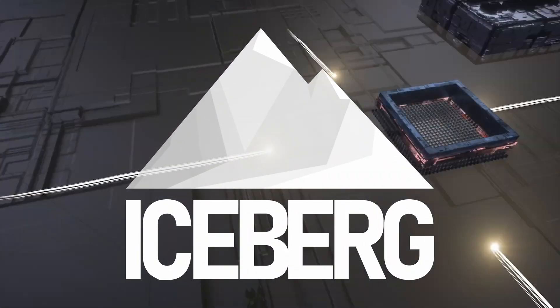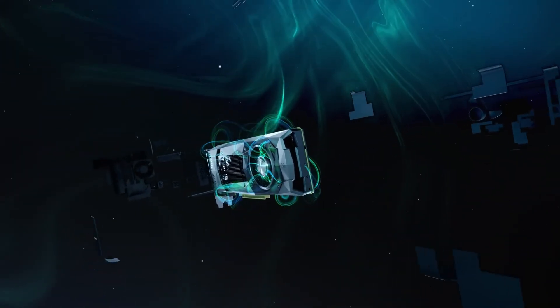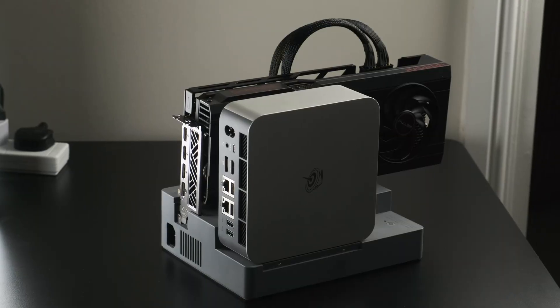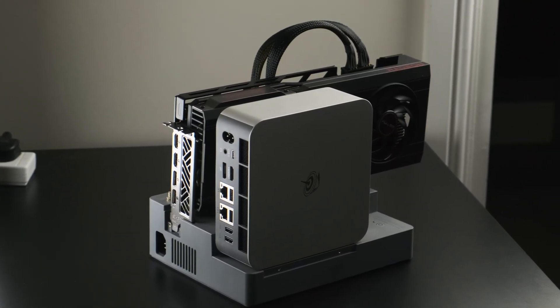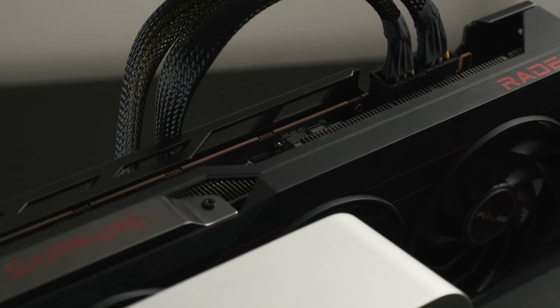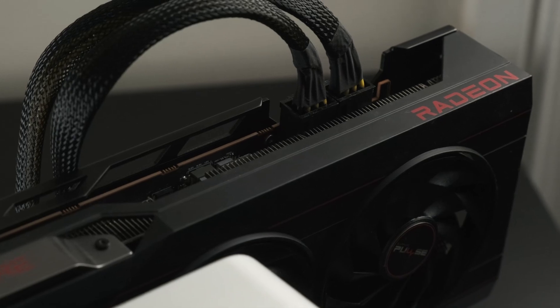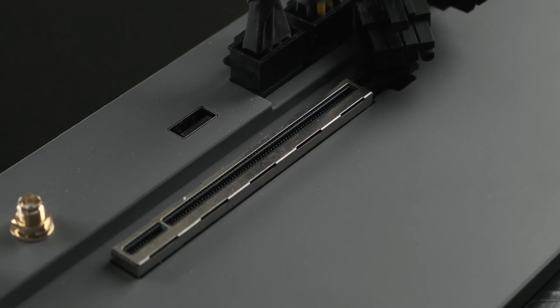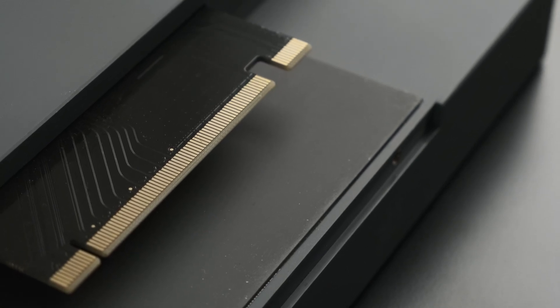There are a bunch of different methods for attaching a graphics card to a mini PC these days, and all of them have their flaws — until possibly now. Beelink's new system for pairing their latest GTI mini PCs with a discrete GPU promises to give an almost zero compromise experience using state-of-the-art data transmission technology known as PCI-Express.